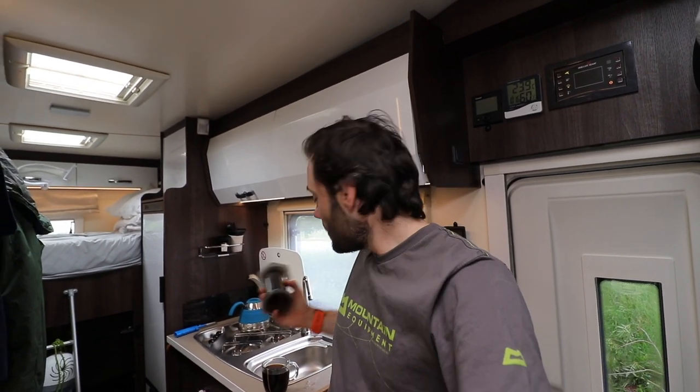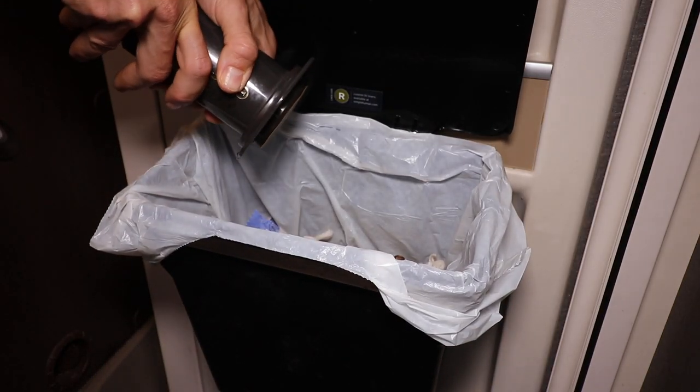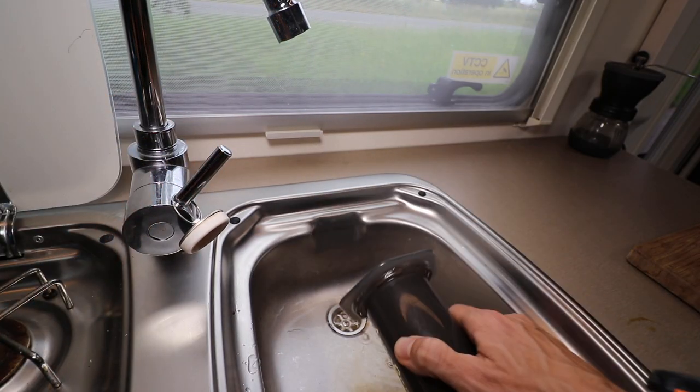So we use an aeropress when we're making coffee. I find it makes the best coffee — it gives it a really nice flavour, a really smooth coffee. As an added bonus, it's also the easiest to clean that we've found. It's way easier to clean than a cafetiere or a mocha pot or anything like that. You just push it out into a bin and it all pops out, then you can just give it a quick rinse and it's done.